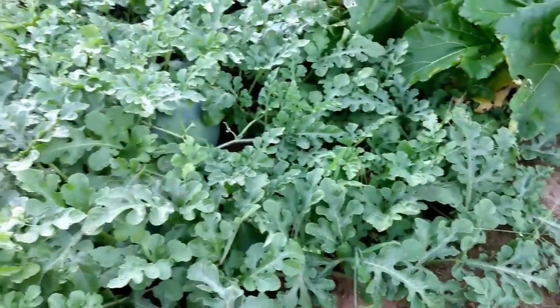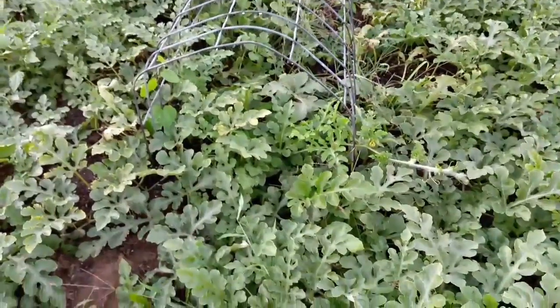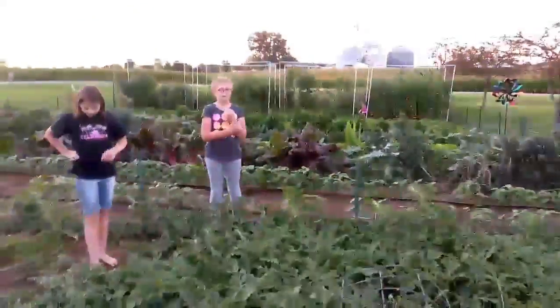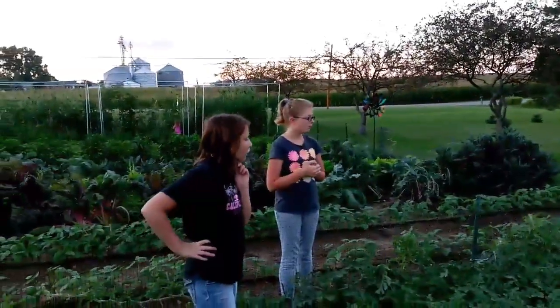We should look for more squash bugs and try to kill them if we can, because they will infest our watermelon patch and they've probably already laid eggs. Things are looking really healthy for the most part. We planted last night and we have about 13 to 15 farmers. It's August 22nd, and with the way these are looking now, we're probably not going to harvest these till late September.